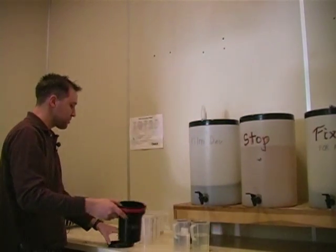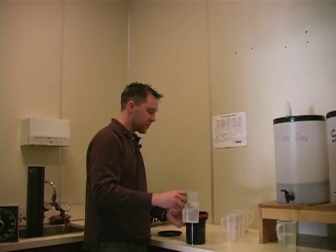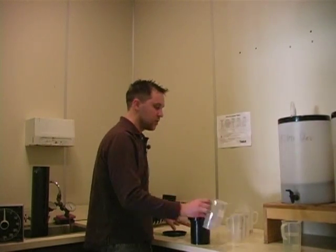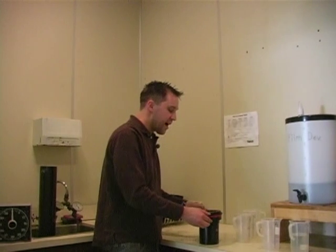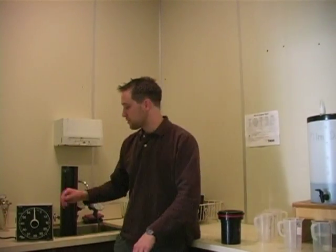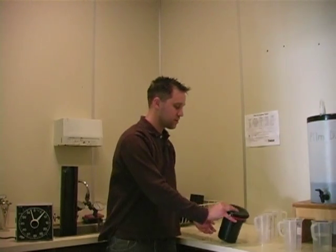Now that my film is stopped, I'm going to fix my film. When you fix your film, you need to fix it for seven minutes. You want to agitate for the first thirty seconds and the last five seconds of every thirty seconds, just like the developer. So I'm going to set my timer for seven minutes, give my container a tap, and start agitating.